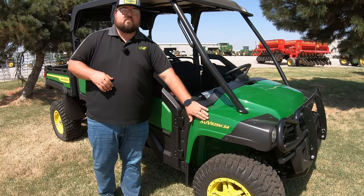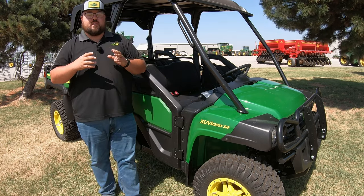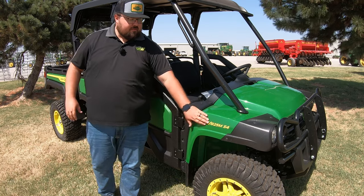XUV — this is going to be crossover utility vehicle, which is what a Gator is going to be called. So that is what that's going to stand for.